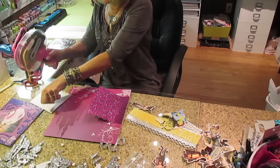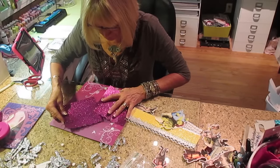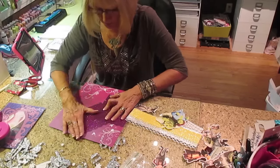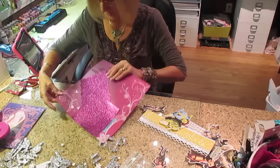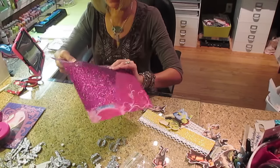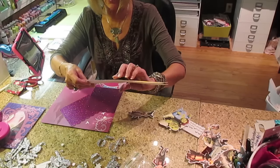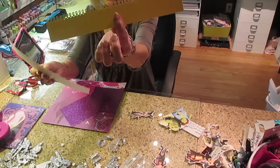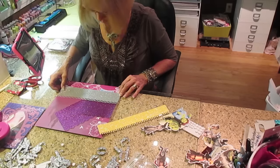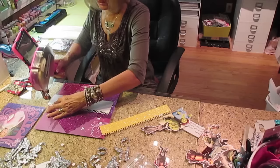Maybe I should stop for tonight - I'm starting to get messy, guys. I did a border punch again out of the Martha Stewart border - it's just a scallop, probably can't see it very well. Then I did another border punch, also Martha Stewart - this scallop and then a little squiggly thing. I did a whole bunch of border punches, and these are all just scraps of glitter paper.